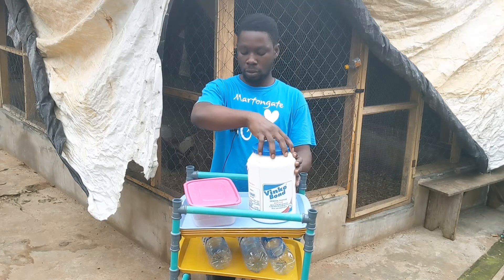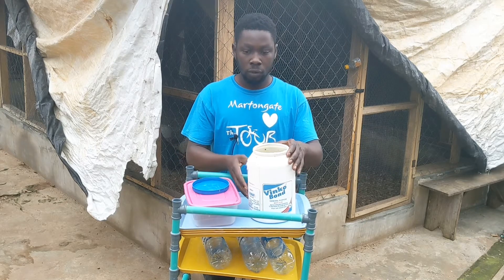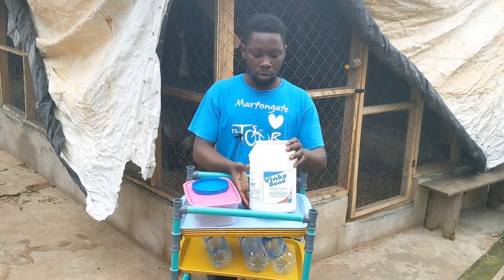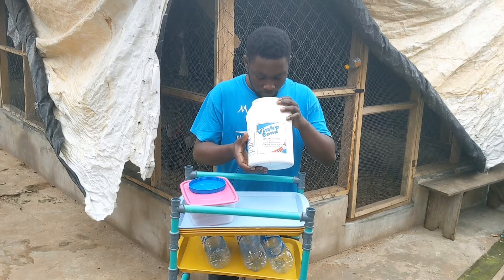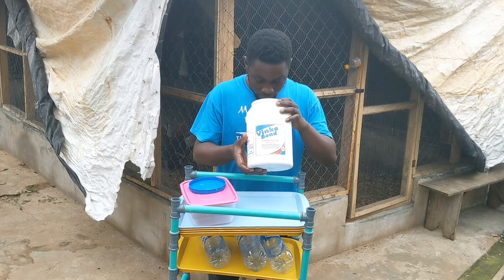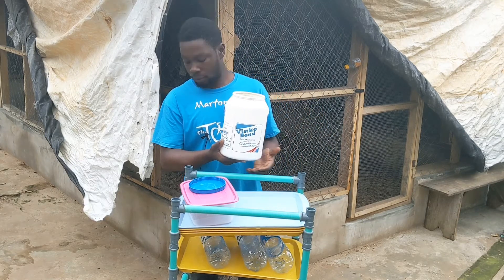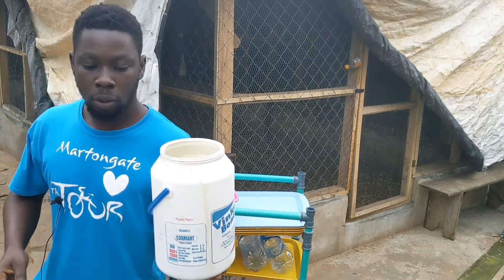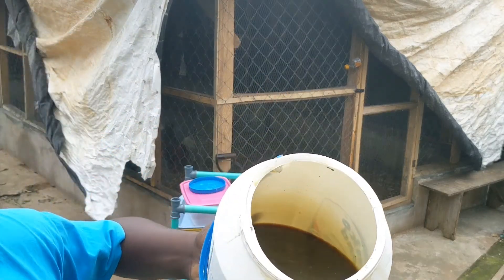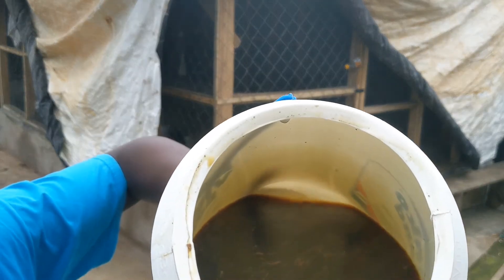I bet you this is going to be sweet. This is great! It smells really nice, like something fermenting — that alcohol kind of feel. Let me come close to the camera. I believe you can see what we have inside.